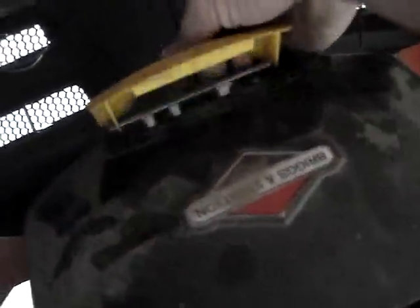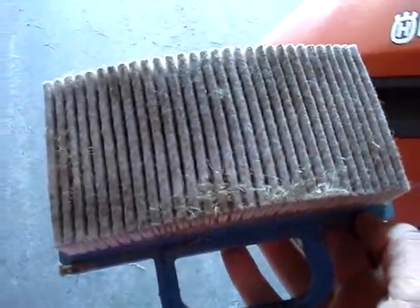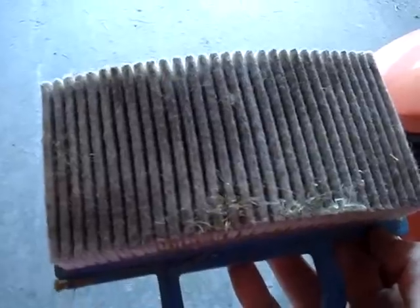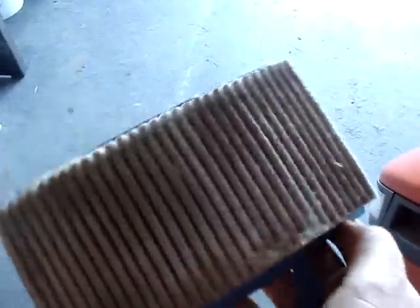Now you need to check the air cleaner on your lawn mower — this should be done multiple times during the year. On this one, you pop it up and pull it out, then the cap comes off. You pull the air filter out. Some will have a felt-type piece that goes around them — those you can clean and then oil. On this one it's just a dry filter.